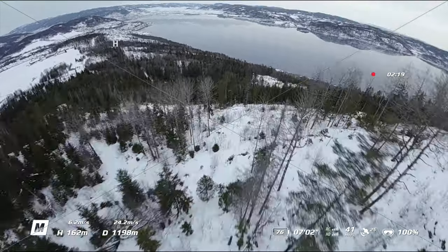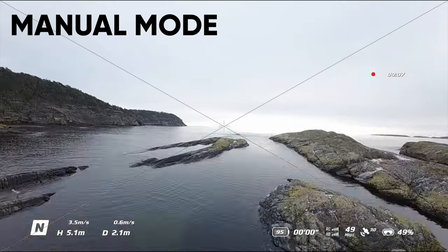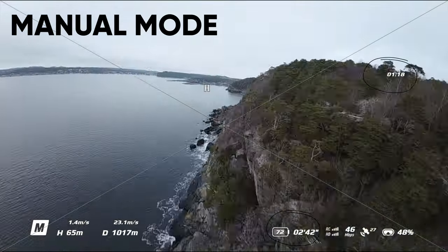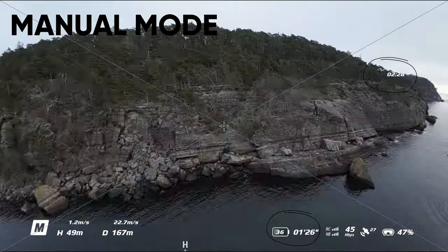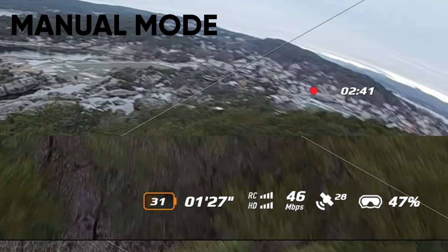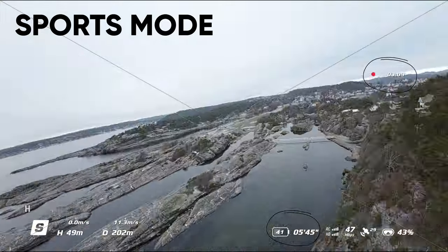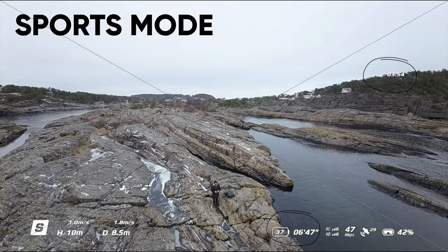Number five: speed. Speed has a huge impact on how long you're able to fly. The harder you push the sticks, the shorter your flight time in cold temperatures — the difference is huge. The more speed you put on the Avada, the colder it gets from airflow, greatly reducing flight time. It's more important to lower the speed for longer flight time and to protect your drone. You can always speed up the clip in post-production to make it look epic.